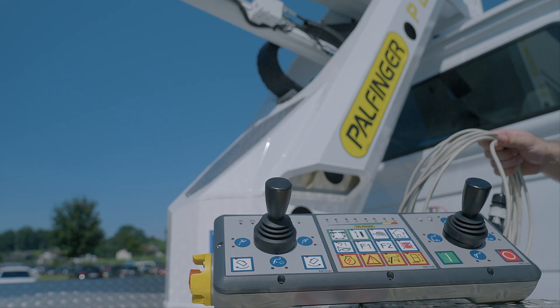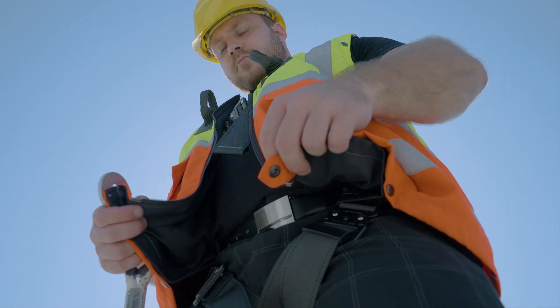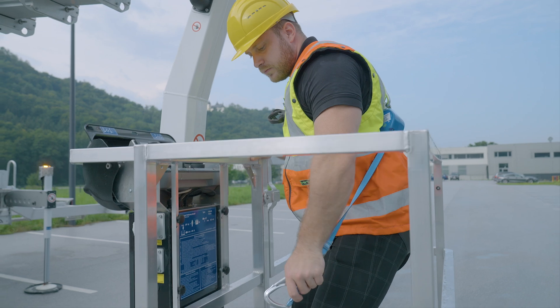Before connecting the second control unit, the aerial work platform must be switched off, as the active power supply could cause damage to the second control unit. Palfinger recommends wearing a personal restraint system when using the device.